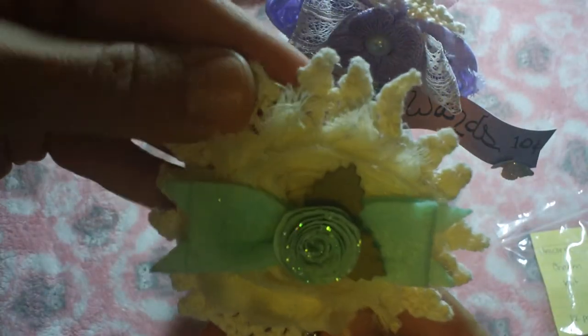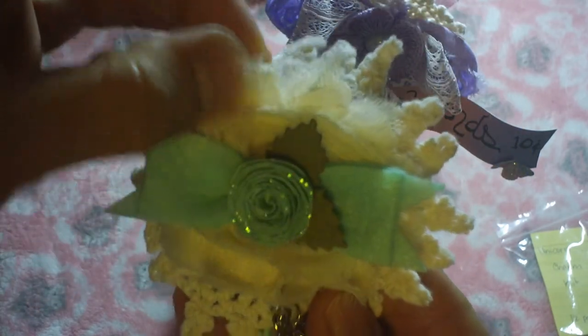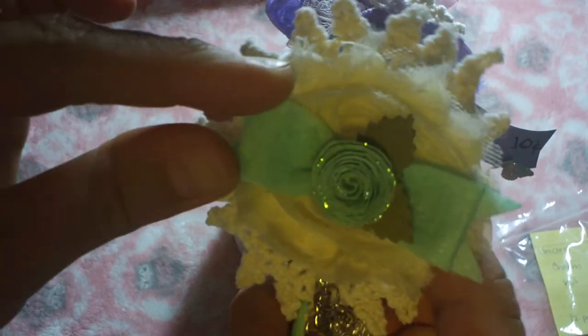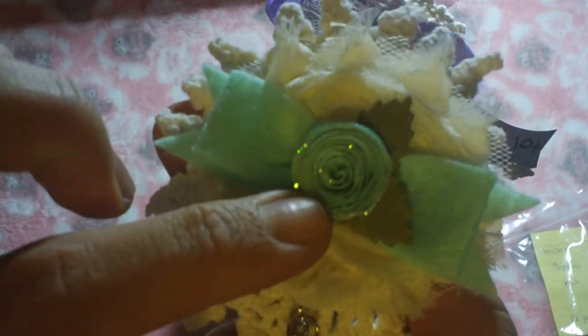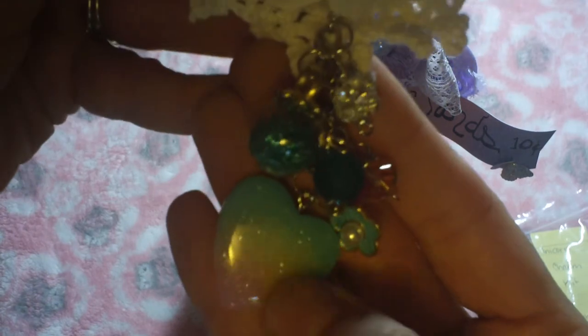The last one is probably my favorite. I just did a doily, a cream rosette, and then a felt bow that I had in my stash, along with these cute little rosette flowers that I just recently picked up from the store.